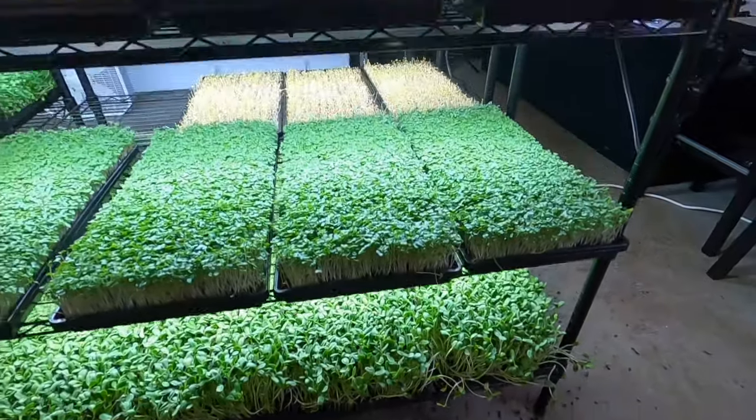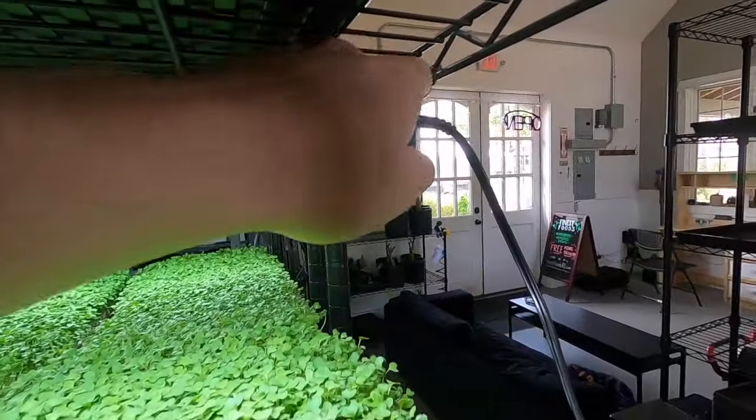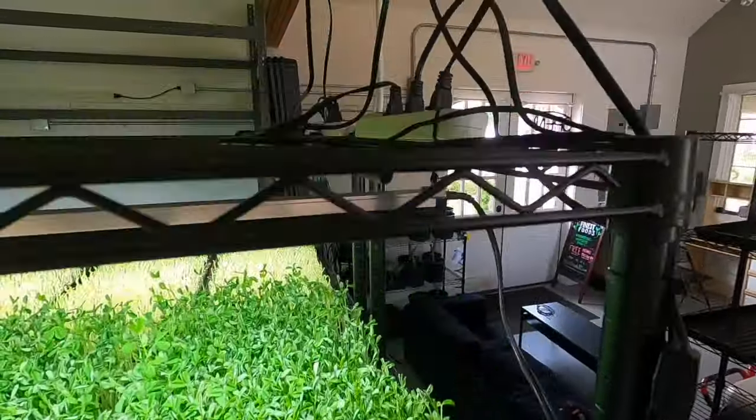Even though we're sticking to just the equipment basics there's still a lot of items needed, so let's get right into it. First and most obvious, you're going to need a microgreens rack like the ones you see behind me. This consists of the rack itself, lights that go on each shelf, zip ties to mount the lights to the shelf, a power strip, and an outlet timer.